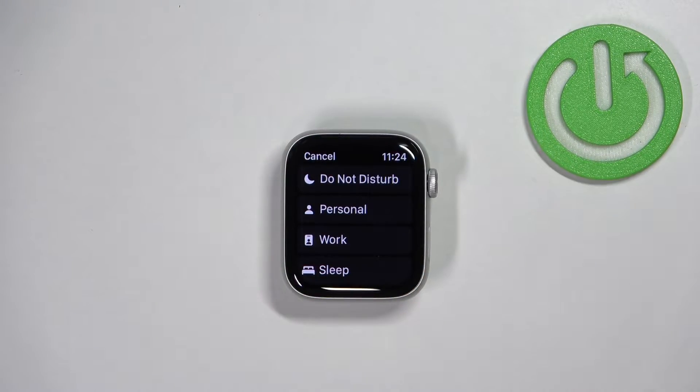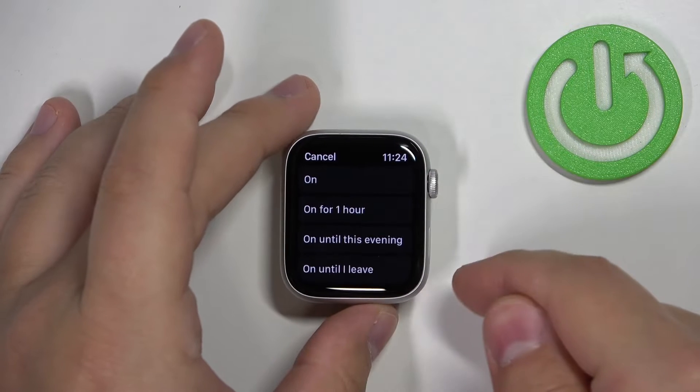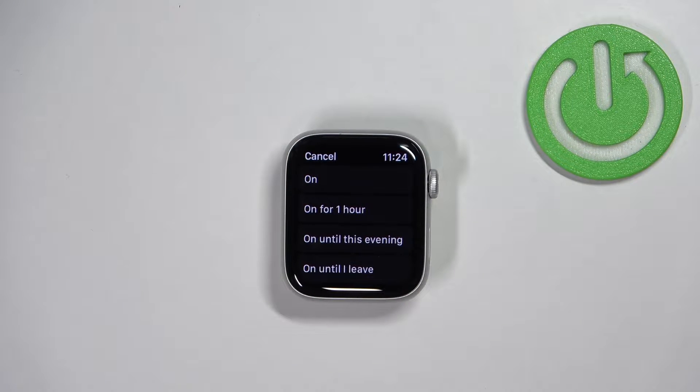We want to enable the Do Not Disturb mode, so let's tap on Do Not Disturb. Here we have a list of durations: On, On for one hour, On until this evening, and On until I leave the location.